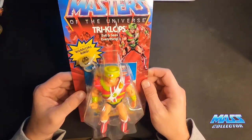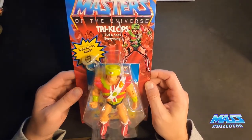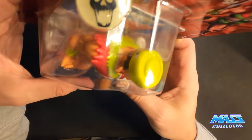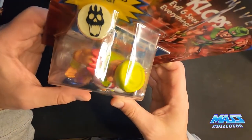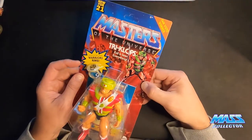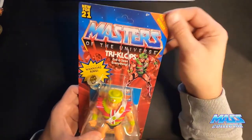This looks really, really cool and I'm opening it up — because it comes with a glow-in-the-dark Warriors Ring. So let's open this bad boy up and check it out.